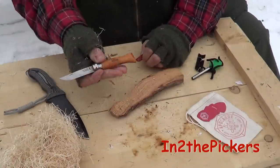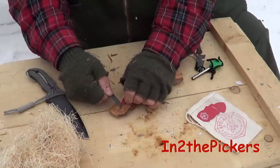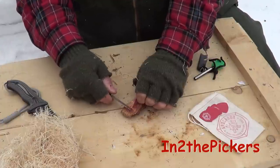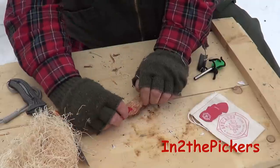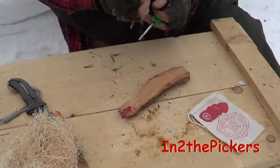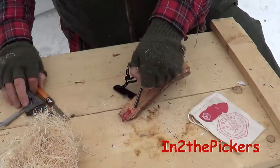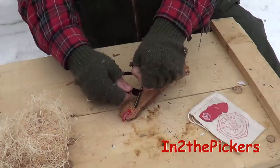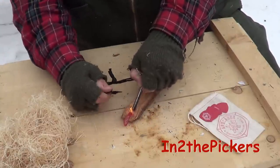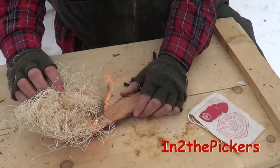I'm going to take your knife from your kit and shave this guitar pick down. Now you've got enough shavings — take your pick and slide it in so it holds it up and down next to your ferrocerium rod. Hold it at a 45-degree angle and get your tinder bundle ready. Knocked it out of the way nice and easy.